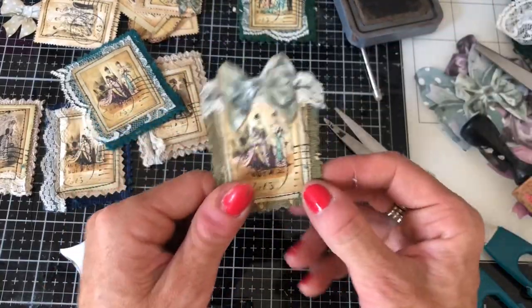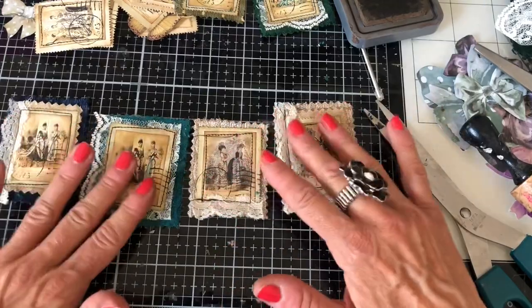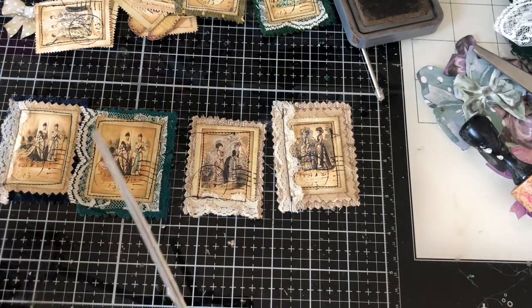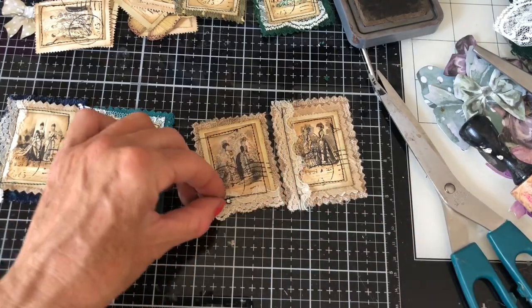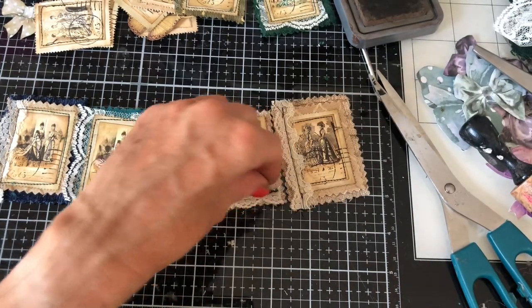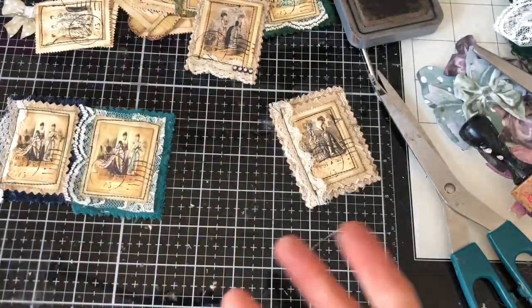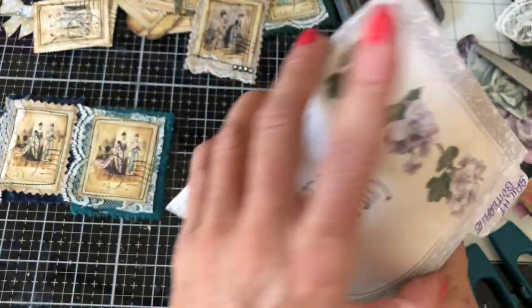Okay, that's really pretty — so that's that one done. Next one — what should we do? Let's line them all up and do them assembly-line style. I've got some bling — let's do a blingy one! Just wouldn't be the same without a bit of bling, would it! I think maybe just this one here — on that side. Oh, that's gorgeous — they really don't need a lot, do they! They look beautiful with hardly anything.